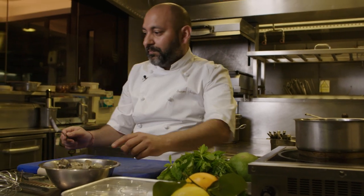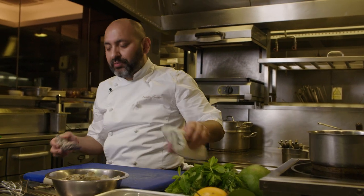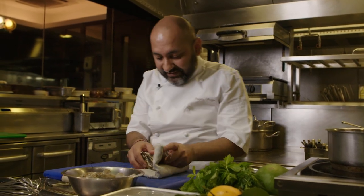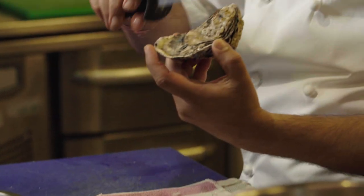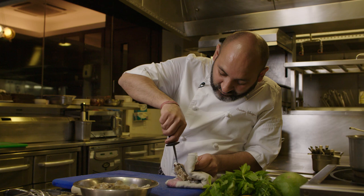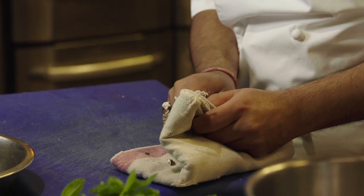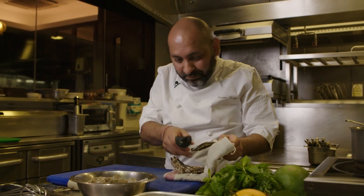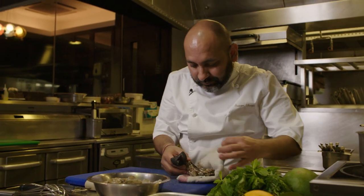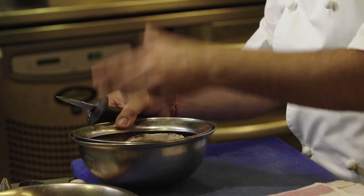Oyster. In the restaurant we use Porlock Bay Oyster — absolutely, absolutely amazing. First make sure it's live, it's all intact, it's not open, otherwise just discard it. We have to reserve the shells and the juice, because this will also give seasoning to my dish.